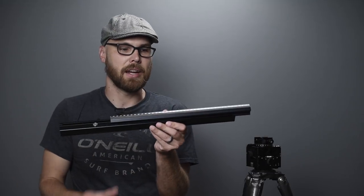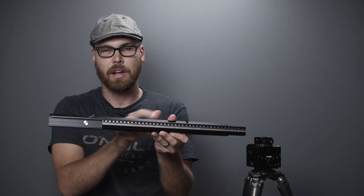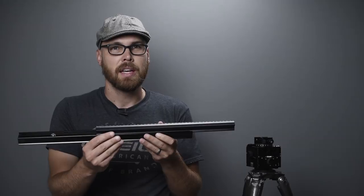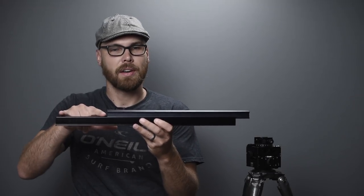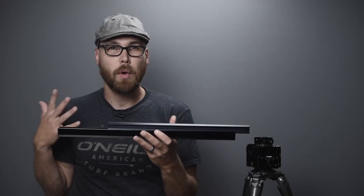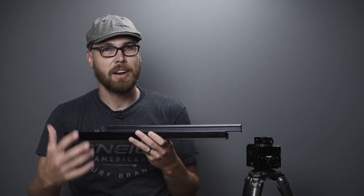The advantage of a monorail camera is strength — the rail gives the camera rigidity as a backbone. The advantage of a field camera is that it folds down to be compact. The Arca-Swiss F-Metric is a hybrid of the two, which is one of the reasons it was very appealing when I was doing my research. It has a two-part telescoping monorail setup with a bed and a rail that slides in, adapting to both long and short lenses.